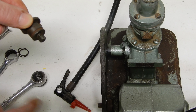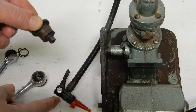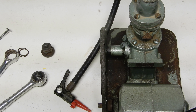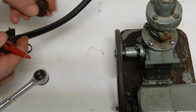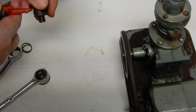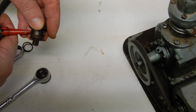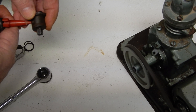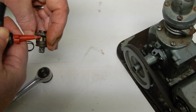Now that the mechanism is out, we are going to use the air pump to clean it completely. I am cleaning it completely — you don't see it a lot but there is a lot of dust coming out from the inside.